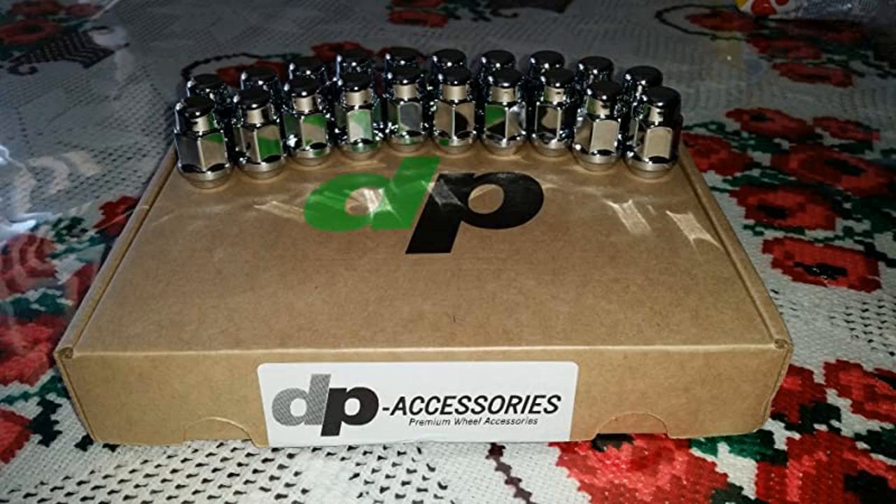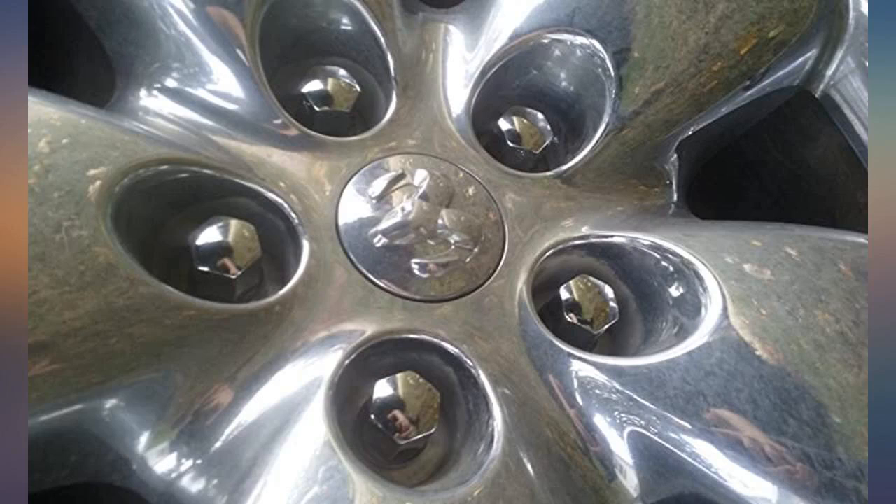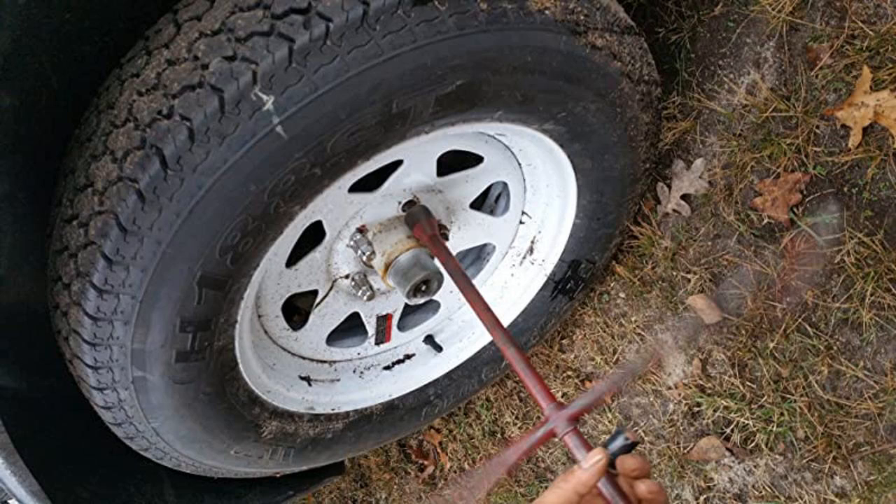I would definitely buy again. They look great, have a heavy solid feel to them, and torque up so smoothly you worry they aren't tight enough. Best to use a torque wrench until you get used to them so you don't over-tighten them.